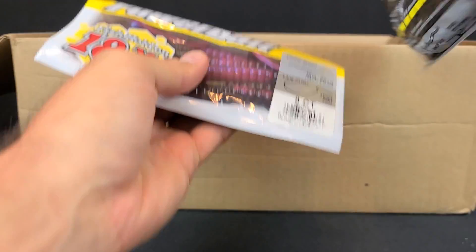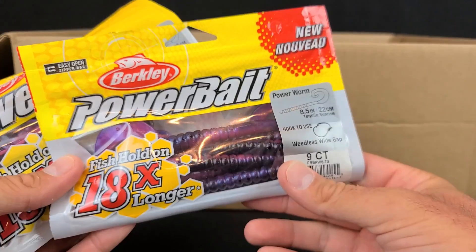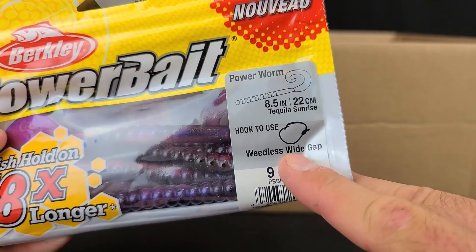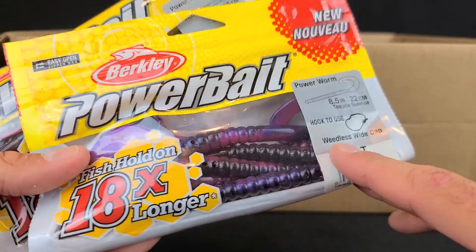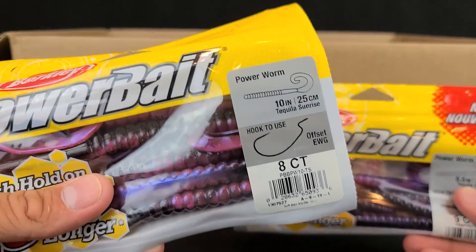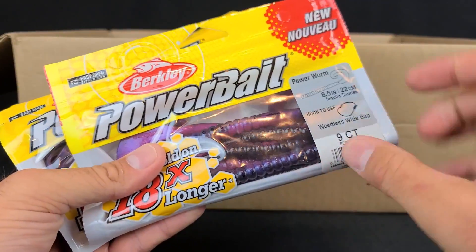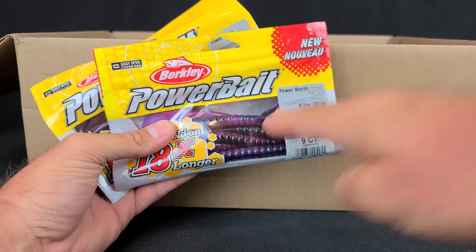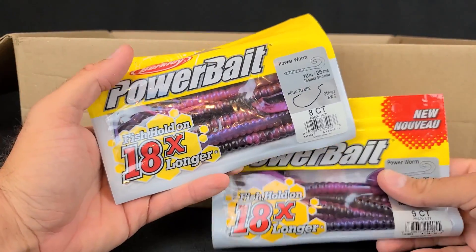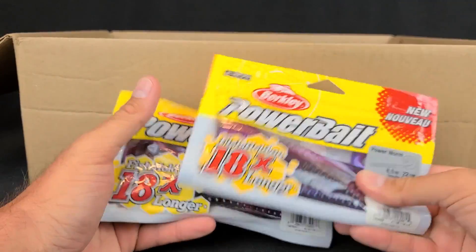That's it for the frogs — let's move on to these. I was so excited to get these. I don't have any of these left — these were my old man's favorite growing up. He threw these religiously and was always catching fish with them. These are the Berkeley Power Bait worms, specifically in Tequila Sunrise — my old man's favorite color. I got some of the larger 10-inch worms and some 8.5-inch worms. Big large ribbon tail worms are awesome in the summer. When those fish get up tight on cover once the sun comes out, they don't really want to move, but when you throw a big meal like this at them, generally they will eat. The big worm is such a good lure in the summer.